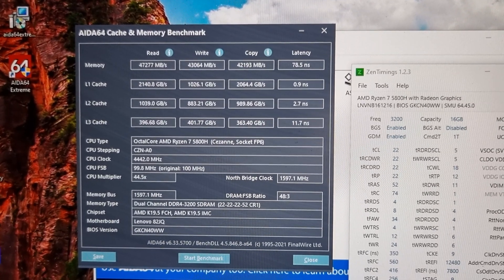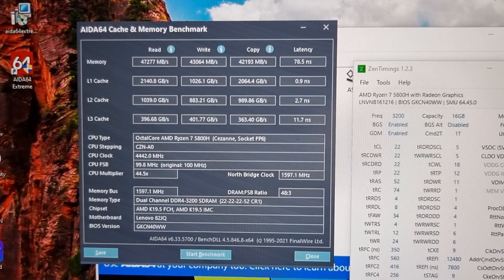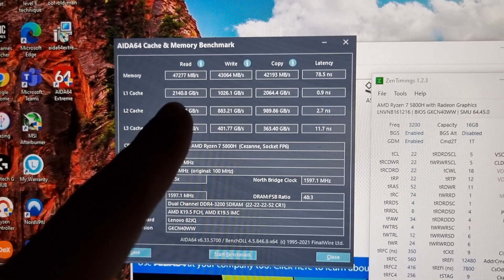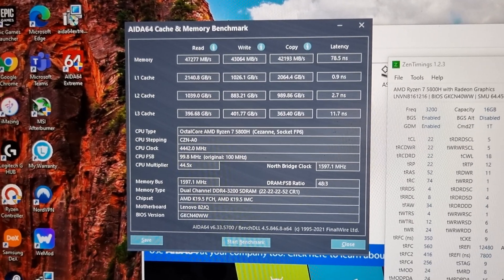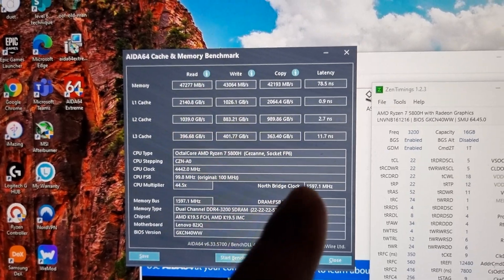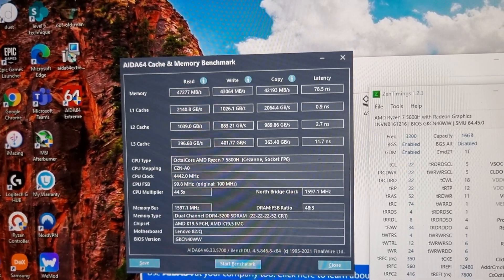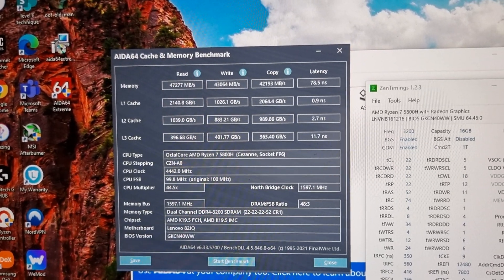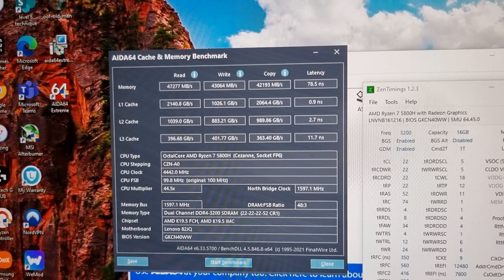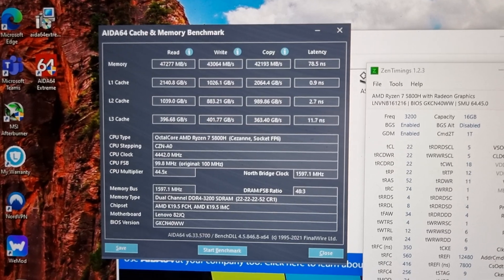There we go, that's all done as you can see. The results on the older RAM was around 36,000 and the write speeds were a lot less than that really. Here you go, you can have a look.